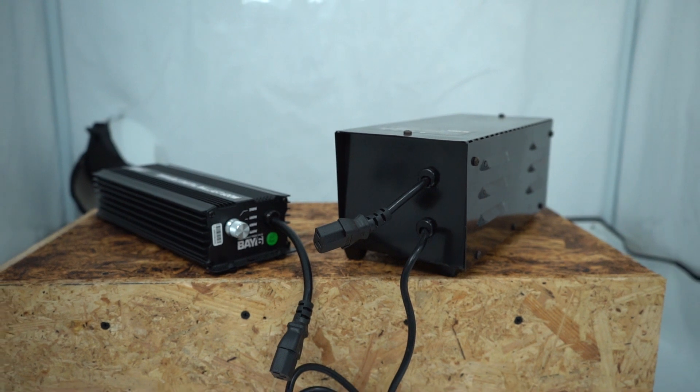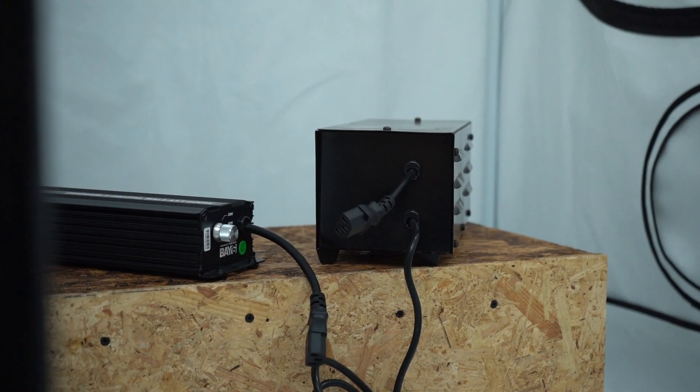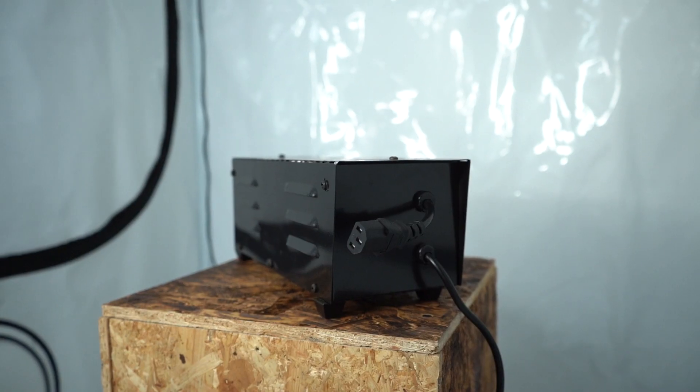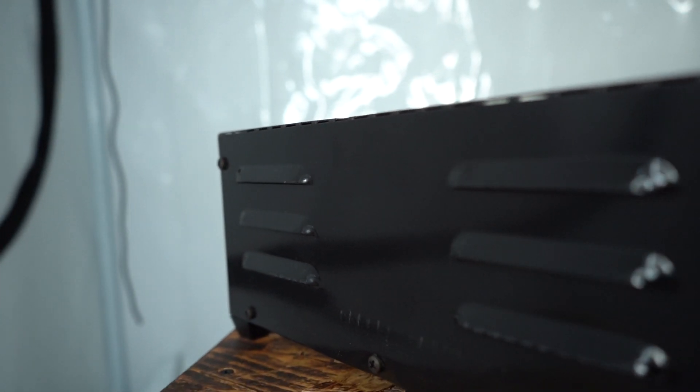At the moment there are two types of ballast to choose from: magnetic and digital. How do they differ and which one is right for you? Let's take a look. Magnetic ballasts have been around for many years now and still prove to be solid and reliable for HPS and metal halide lamps.